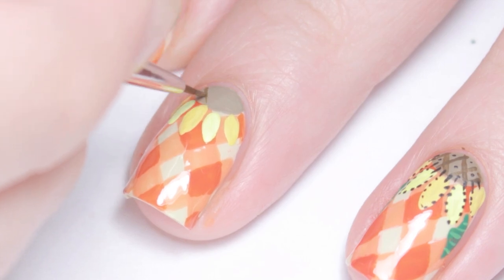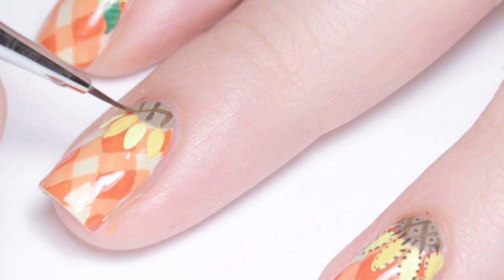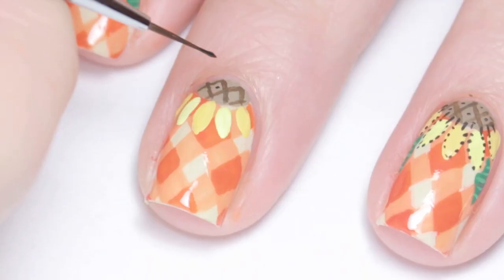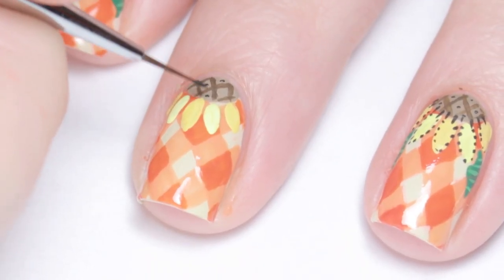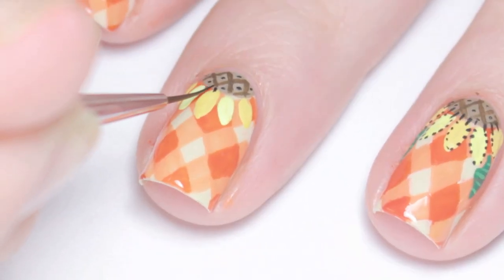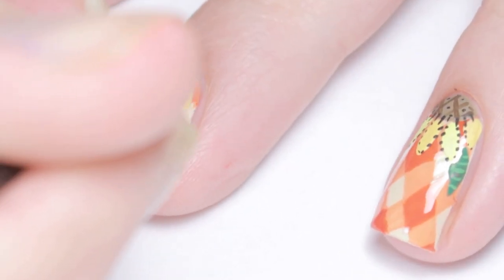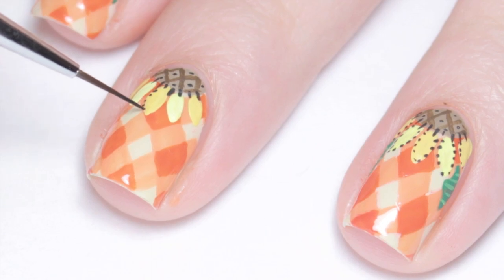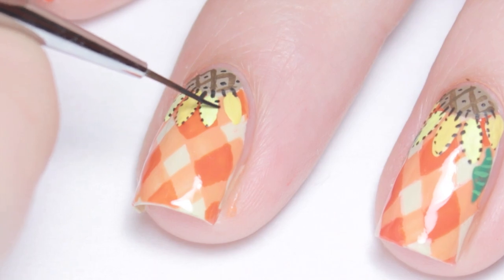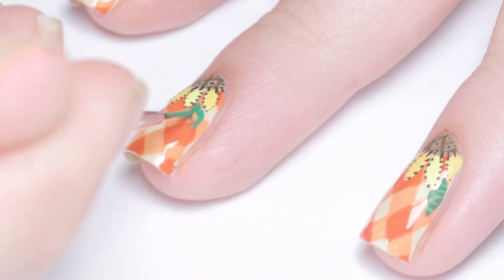With a darker shade of brown, I painted some details inside the half circle, as well as black dashes and dots around the flower for stitching. And lastly, I added some green leaves to the sides of the sunflower.